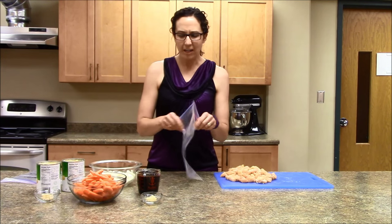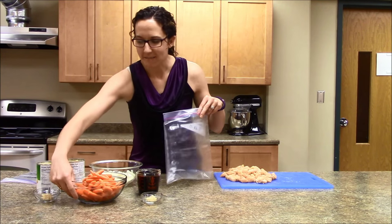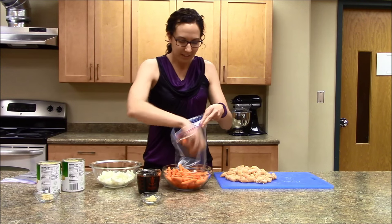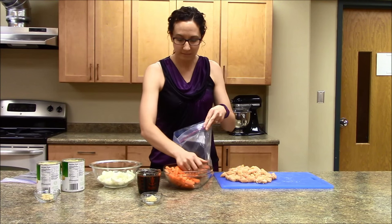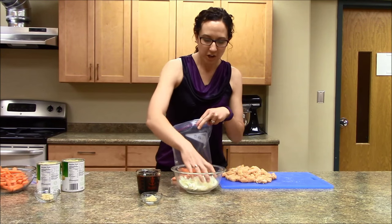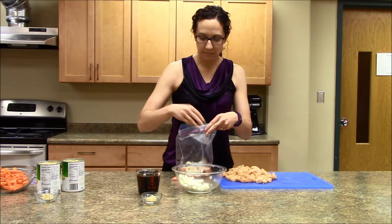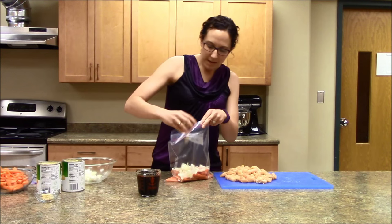So I will actually start with our vegetables. We have enough carrots for two bags, so I'll put half of these carrots into the bottom of the bag. And then we've already got our onions chopped up and ready to go — I'll take half of those for this bag. I'll put some garlic in the bag.